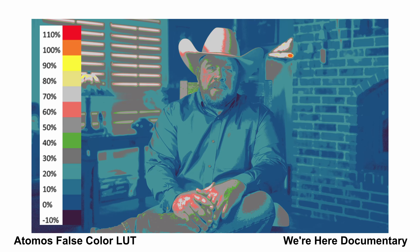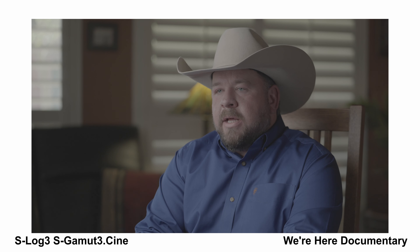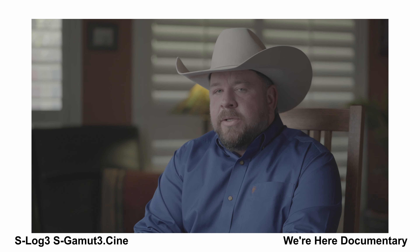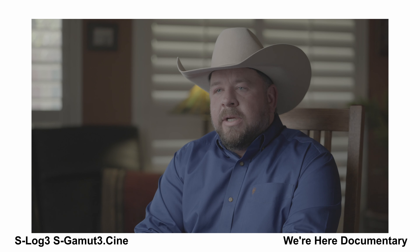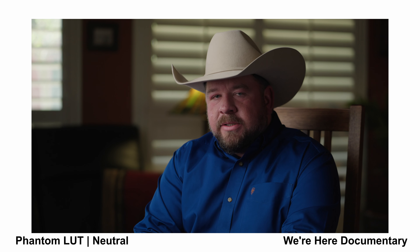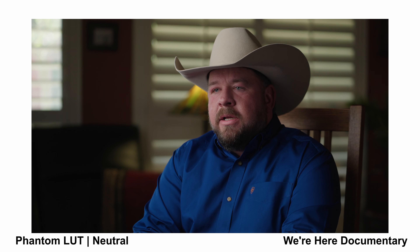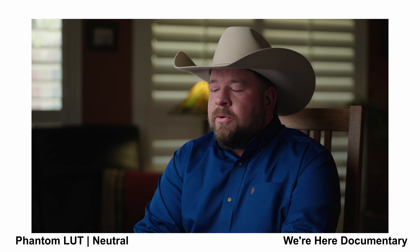Here's the second angle. We're running the same settings — S-Log3, S-Gamut3 Cine in camera. This is actually Lee Wells, the director for the documentary. I've been filming interviews and b-roll for a documentary that covers the Texas wildfires that recently happened in the panhandle. You can actually find this interview on YouTube — I'll link it down below. Now I'm going to apply my favorite LUT, the Phantom Neutral LUT. This is just a LUT applied — no adjustments were made, no exposure adjustments, white balance, or anything done to the image in post. I just applied the LUT, and this is the result.